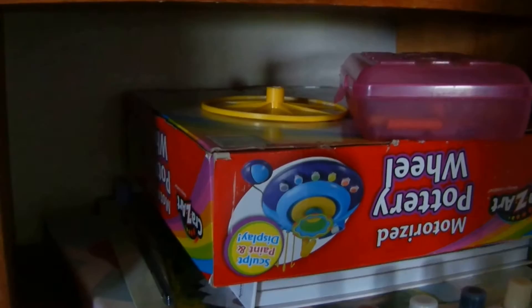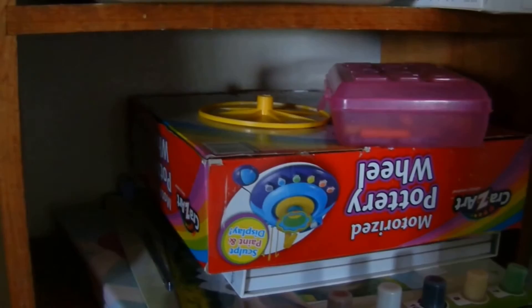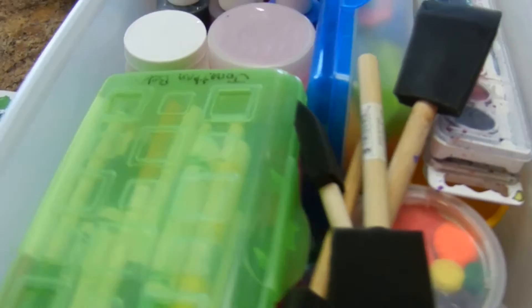We also have some art things for the kids on this shelf, so I'll be going through them as well. I have a plastic bag full of garbage, and then this is one of the drawers.